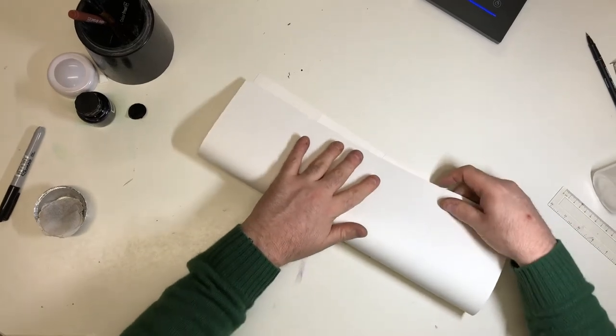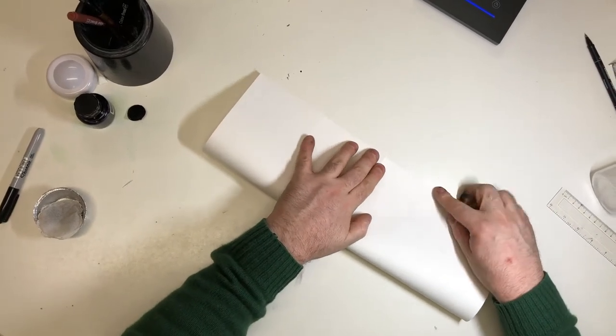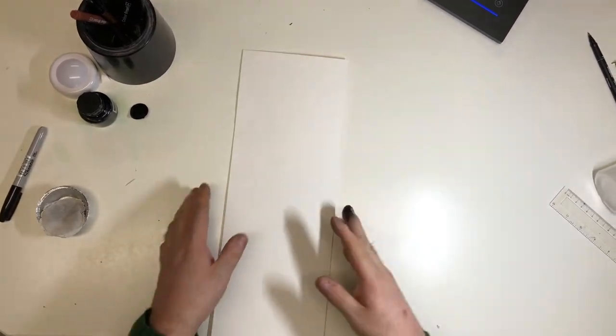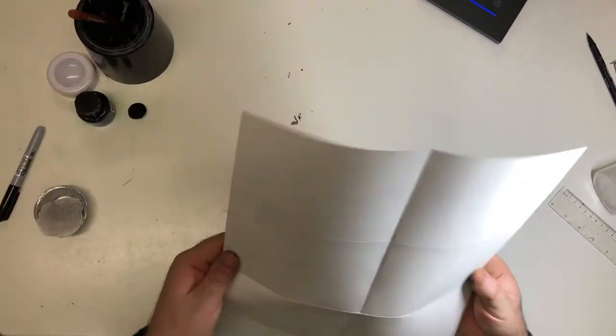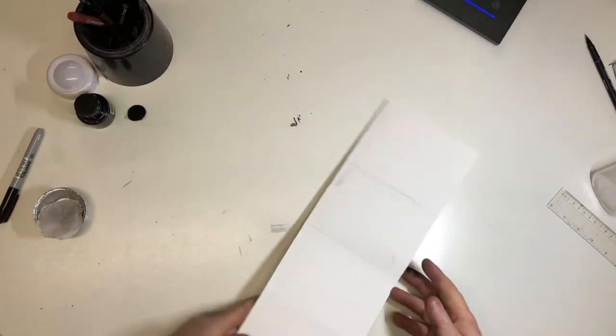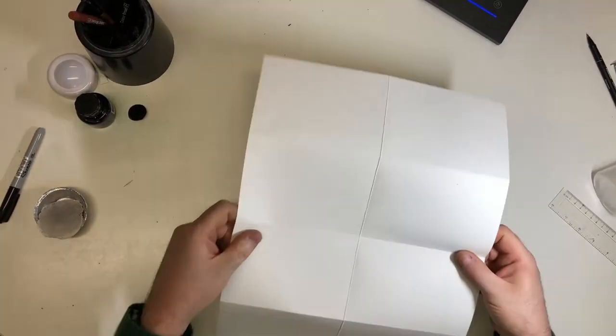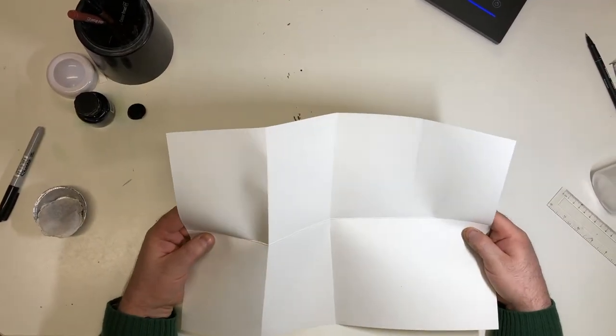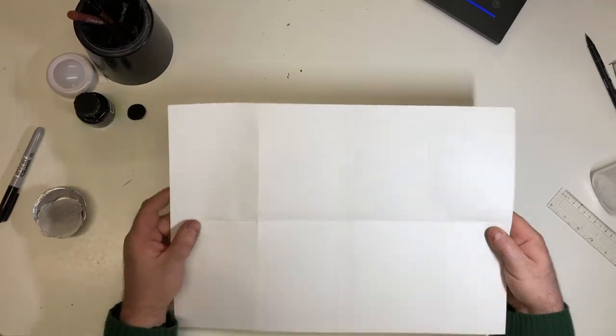I'm also going to fold it this way. My fingers are a bit dirty because I've been playing with old ink pens, but that's fine — that's probably a good thing actually. So there's my map ready. It's starting to look a bit older now already. If I get any wrinkles in and stuff like that, it's great.